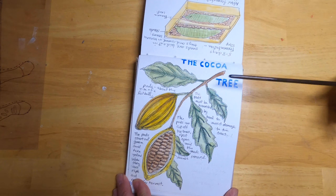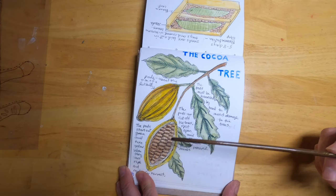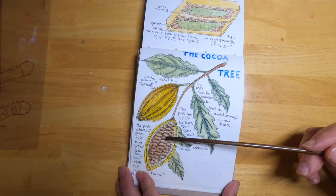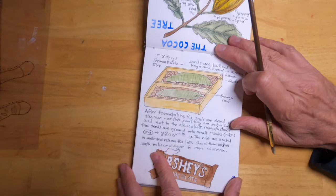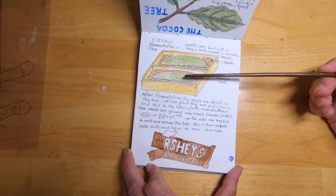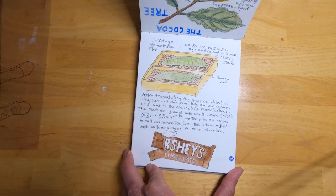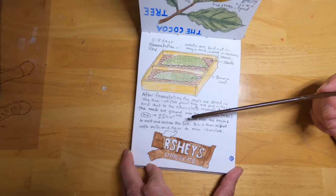The next organism is the cocoa tree. You can see it forms these pods; inside are seeds. The pods start out green but turn yellow as they ripen. The pods are picked, the seeds are taken out and laid on trays, covered with banana leaves, and left for five to eight days where they undergo fermentation. During fermentation, sugar is produced which helps make them sweeter. The seeds are then ground up and heated, releasing fats and other compounds, which are mixed with milk and sugar to make milk chocolate.